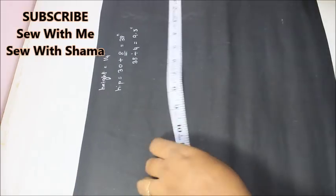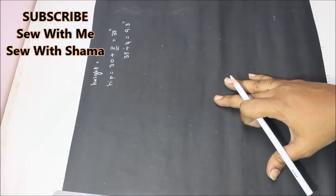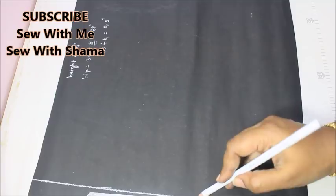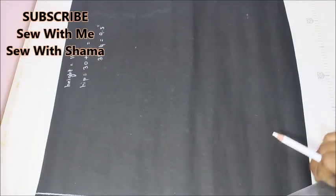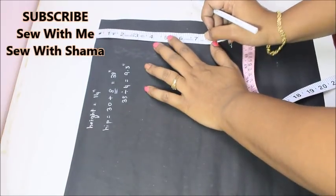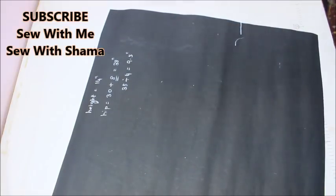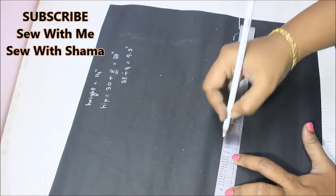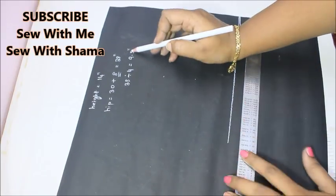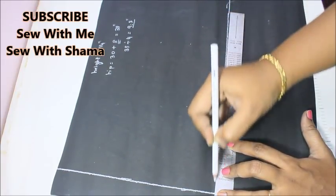I'm going to mark this on pattern paper and then trace it onto the fabric. The height of this is going to be exactly 14 inches — I'm not adding any seam allowance here; these are exact measurements. The hip measurement is 30 plus 8 equals 38 inches, divided by 4 equals 9.5 inches. I'm drawing that 9.5-inch straight line from the top down to the 14-inch line.